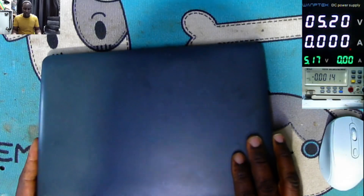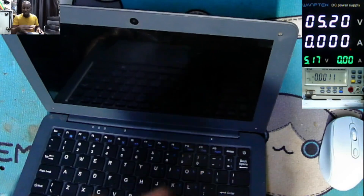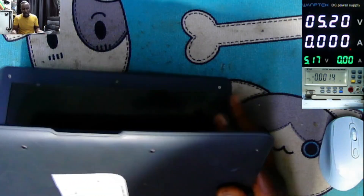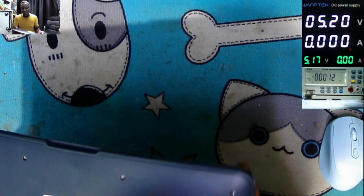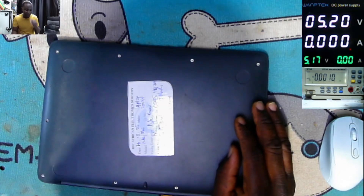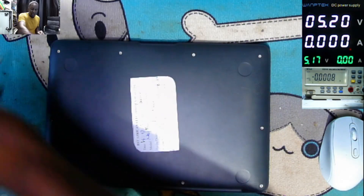Good day. What is on my desk today? We have this mini laptop that came in for repair. It's an Intel mini laptop — you remember those mini laptops with no writing on the covers? You can't even identify the model of this laptop until you open it and check the board number. I don't know why they do this.